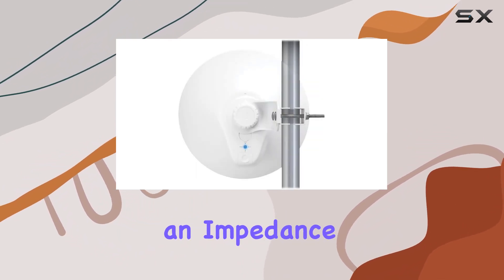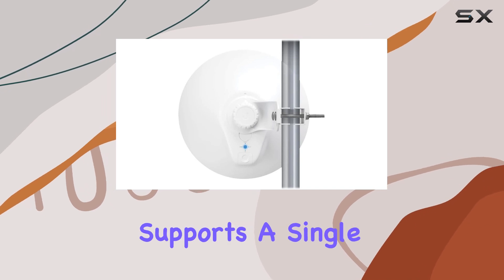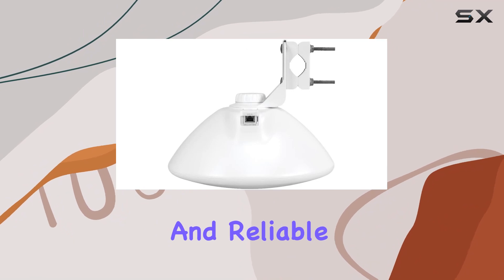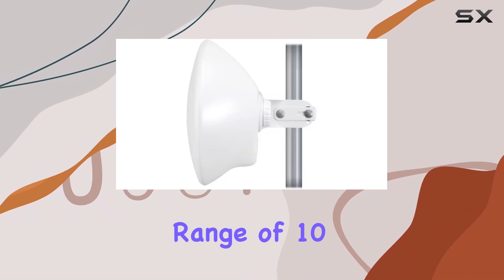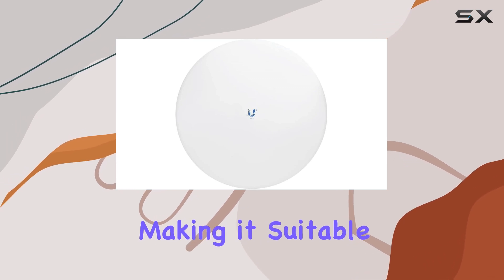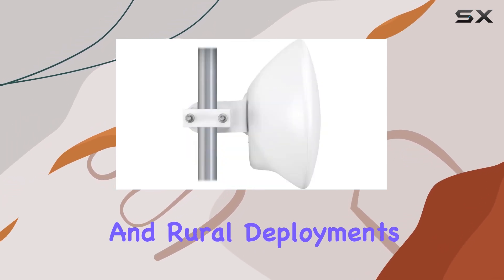In terms of specifications, the LTU Pro operates at an impedance of 12 ohms and supports a single channel, optimizing its capabilities for focused and reliable connectivity. The maximum range of 10 meters ensures that it can cover sizable areas with ease, making it suitable for both urban and rural deployments.